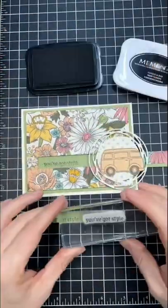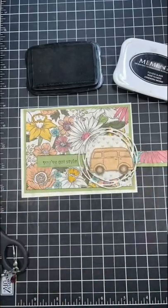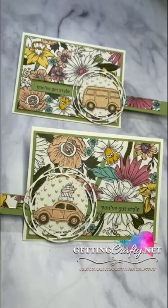And guess what? Nobody's perfect, but you can fix any boo-boo really quickly as you see here. See the full tutorial on my blog at gettingcrafty.net.